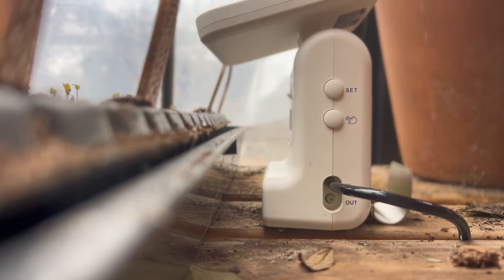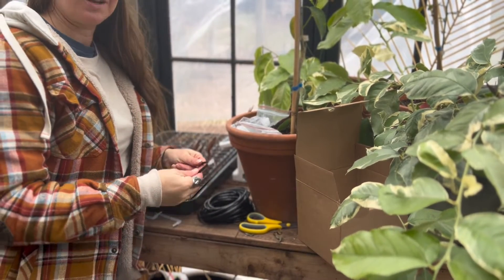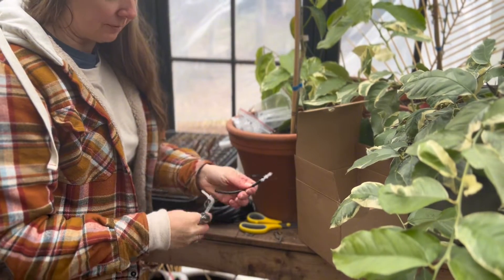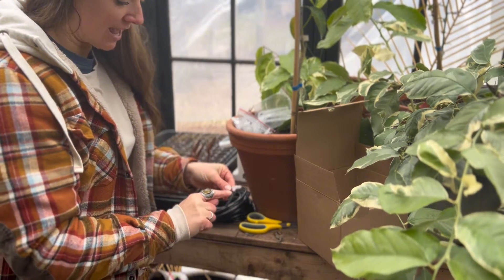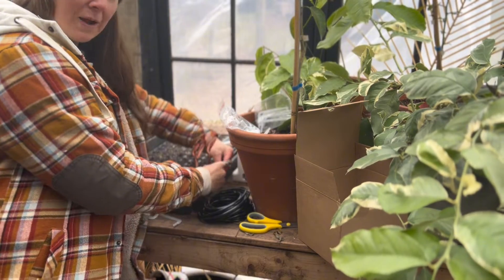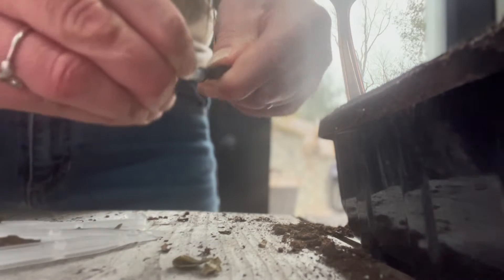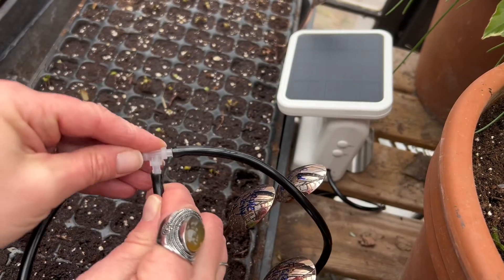Behind the potted plant here I have the watering station. What I'm doing now is starting to run the irrigation line. It comes with all of these little connectors — if you wanted to stick one of these spikes into potting soil to directly water a plant you would join it like that. But I'm interested in running a series of tubes using these little T-joint connectors, so it goes right into the drip tray and waters the entire bottom of the seedling tray rather than focusing on one root.